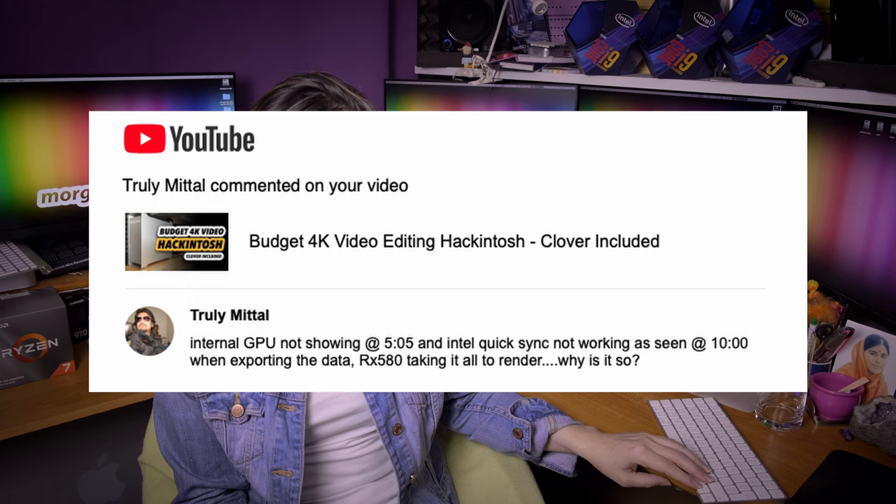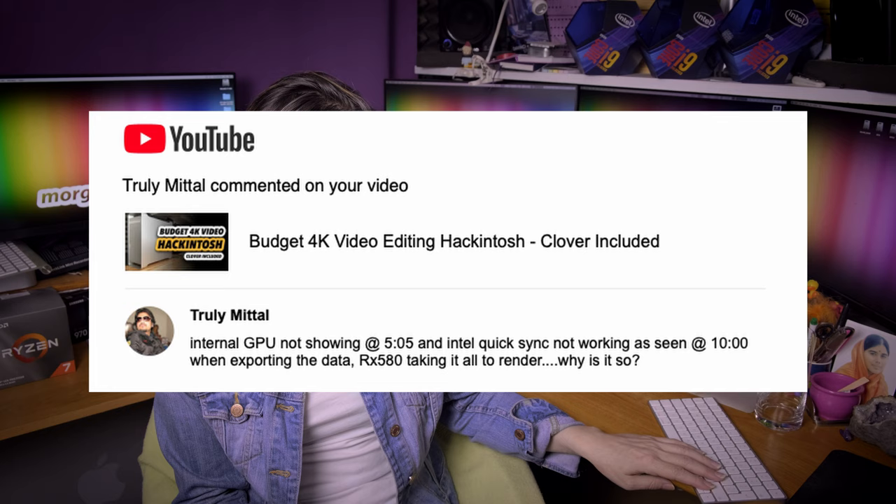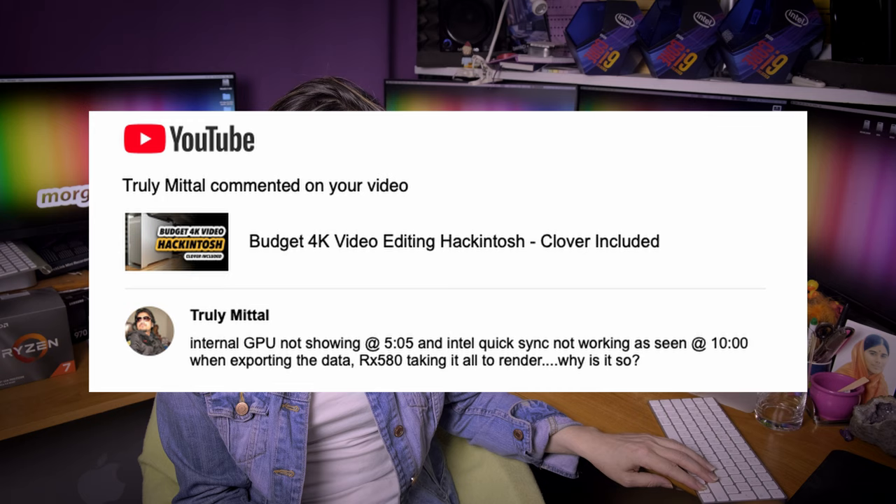TrulyMittal reports the internal GPU is not showing and Intel QuickSync is not working, with the RX 580 taking everything to render. That's because you didn't configure your GPU correctly — easy as that. By the way, if you are listing me timestamps in minutes and seconds, I'm not allowed to watch my own videos on YouTube, so I have no idea what's at 5 minutes and 5 seconds. Next time please tell it to me in detail rather than with a timestamp.